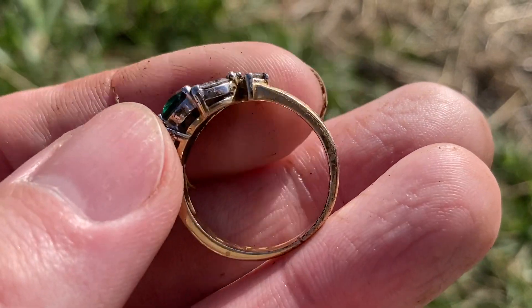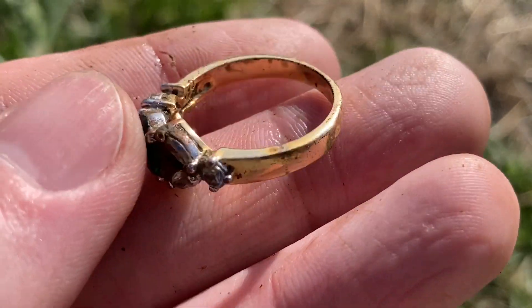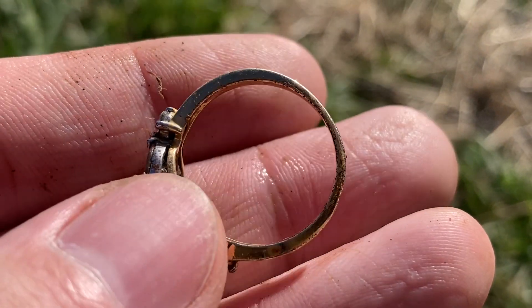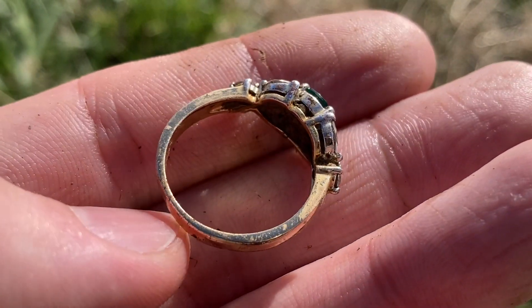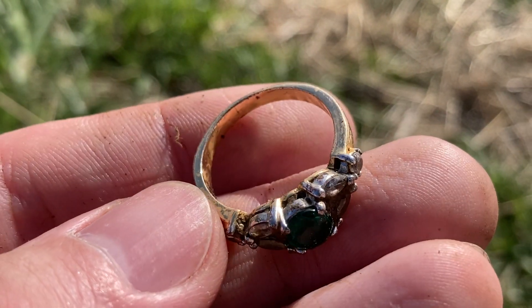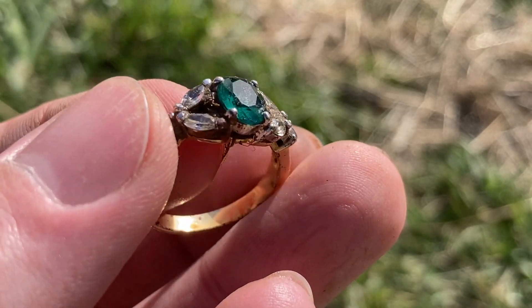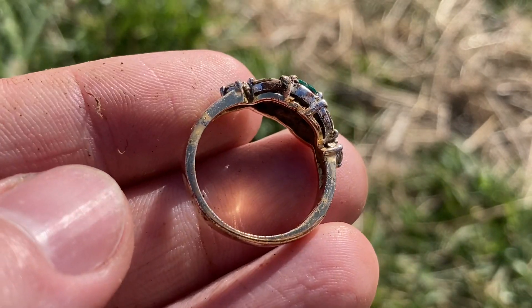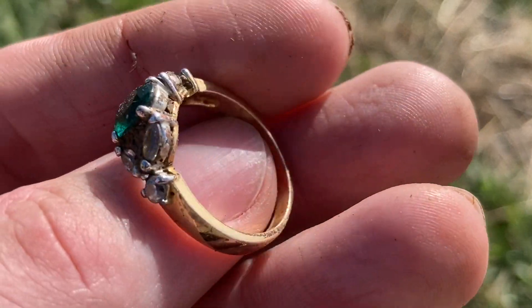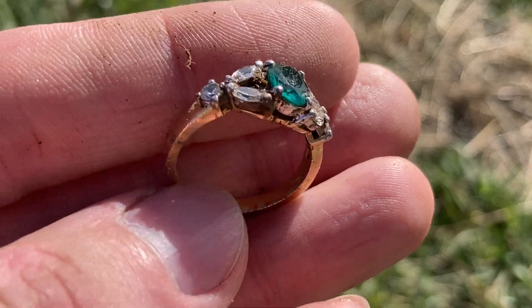That is the fun of metal detecting — to dig things like this up and hope they're real. But that is a costume ring. I can see the base metal leaking through the plating, so that's not going to be a real ring unfortunately. Plus there are no markings in it. But god, that looks so good coming out of the ground. Not a real one unfortunately — we'll get them on the next one.